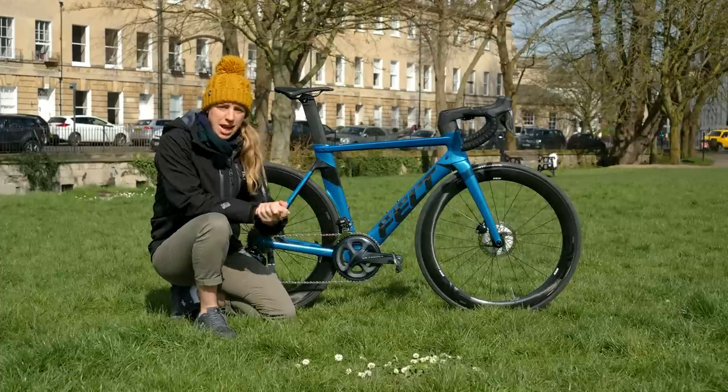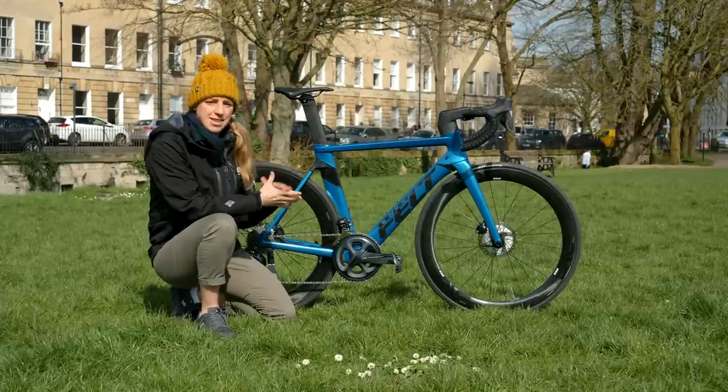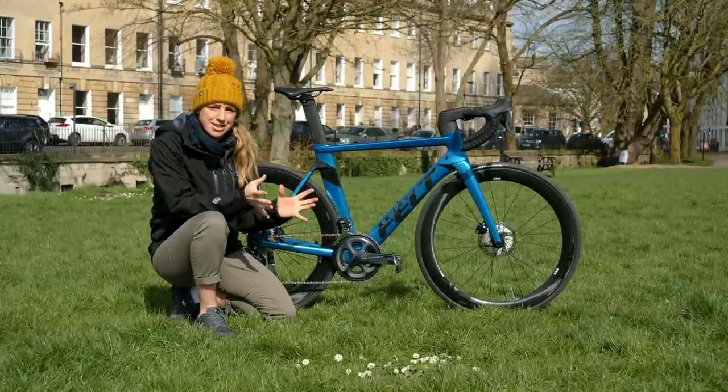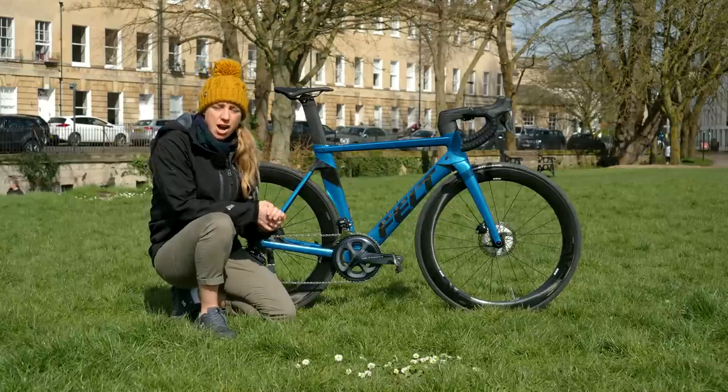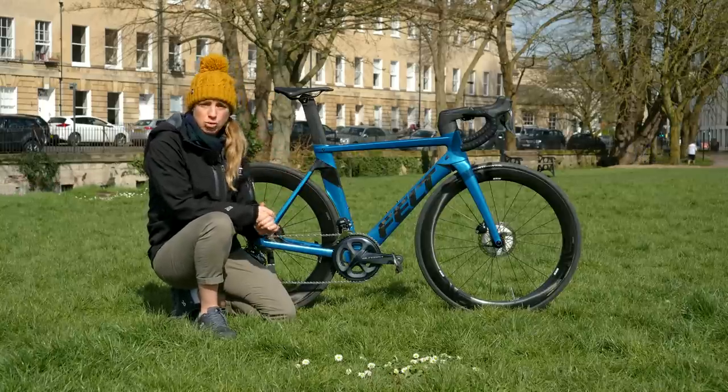This is a slightly different pro bike today because it is one of GTN's very own bikes. I'm delighted to say that we have just had this new delivery. It is the Felt AR Advanced, their brand new road bike from Felt.